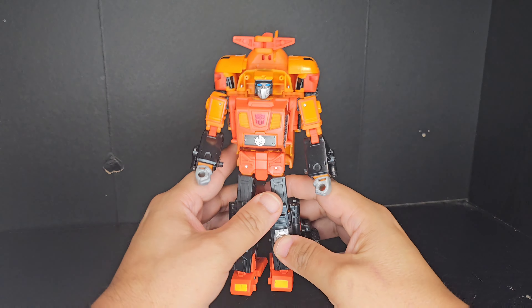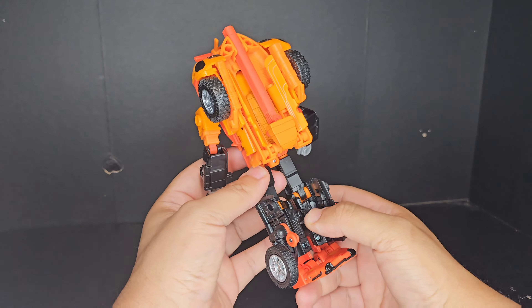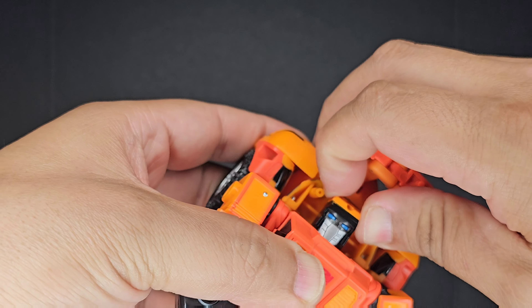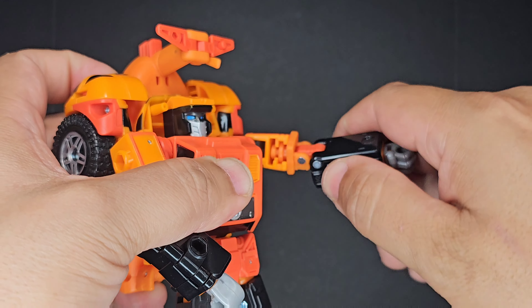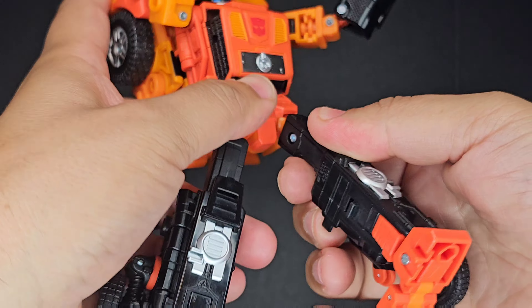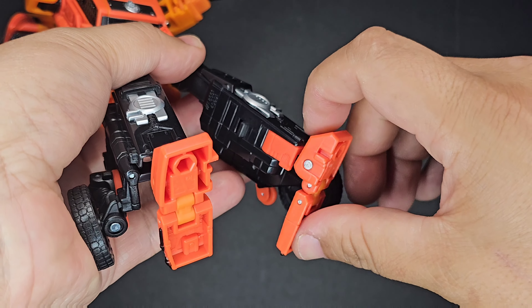The plastic quality is top tier and makes this figure feel extremely solid and heavy in your hands, with its big pieces and hardly any hollow bits. The joints on this figure are tight and articulation is everything you would expect from a leader figure: ball joint head, shoulders that go up, down, in, and out, double jointed elbows, wrist swivel, waist swivel, hips that go up, down, in, and out, thigh cut, 90-degree knees, and feet that can point down with an ankle tilt.